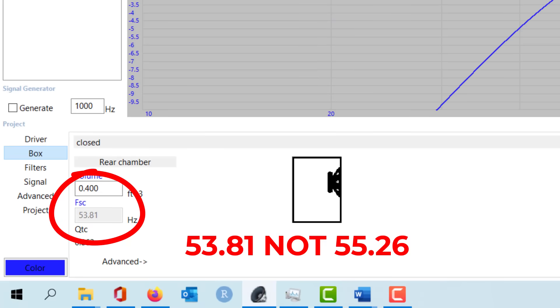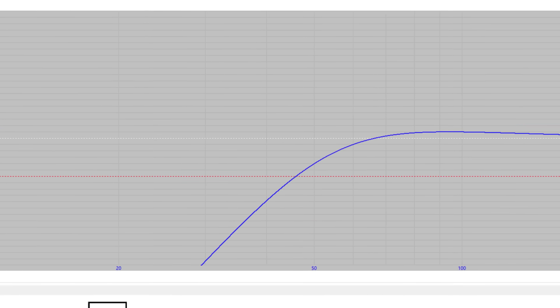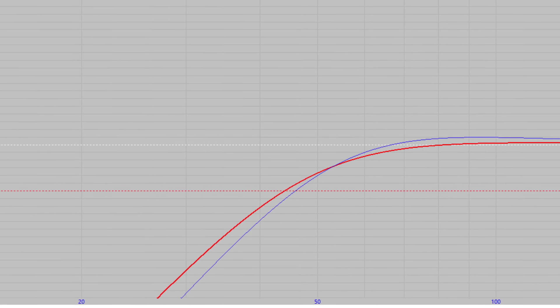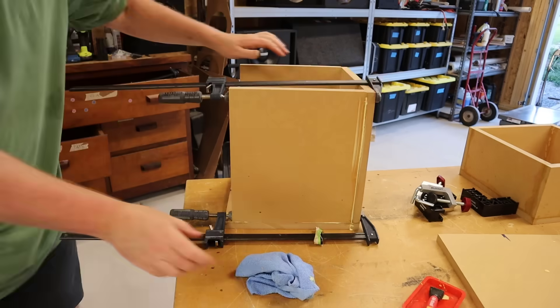While putting that together, let's look at the predicted results in WinISD. The smallest enclosure is predicting an FSC of 55.26 Hz — that's the resonant frequency of the entire system. The F3 for that box is about 46 Hz. You'll note in WinISD that the small box has a bump around 80 Hz, which is what happens when you put a woofer in a small box — you get a bump in the upper frequency bandwidth. Compare that to the medium box in red, which does not have that same hump but trails off earlier.